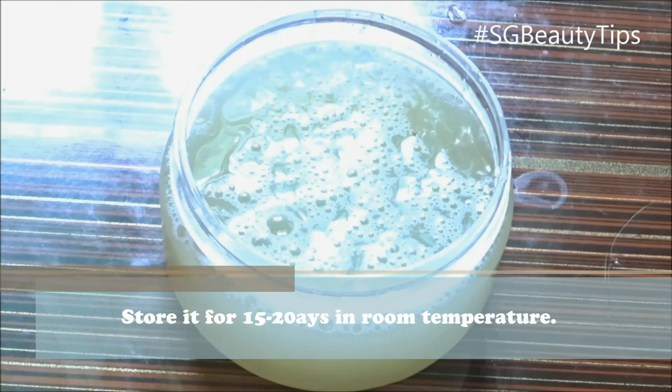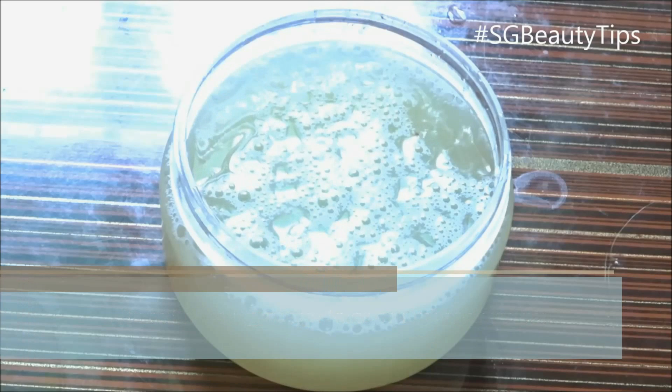You can store this face wash for a maximum of 15 to 20 days. Do not store it in the refrigerator.